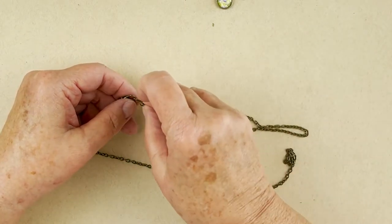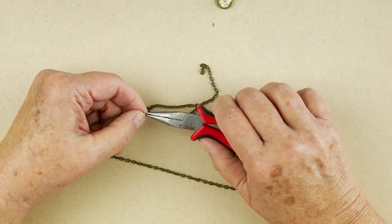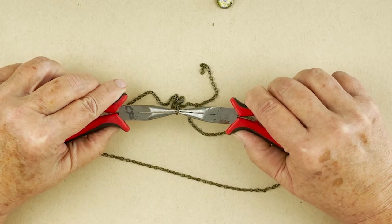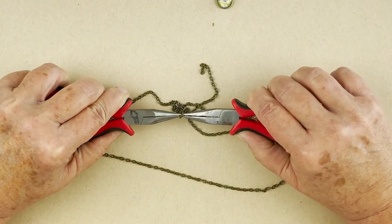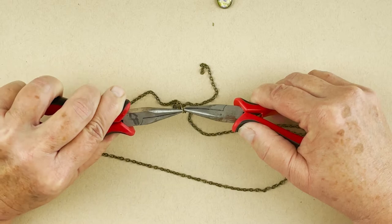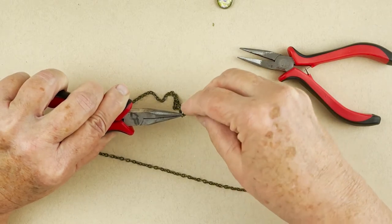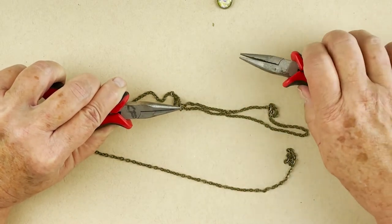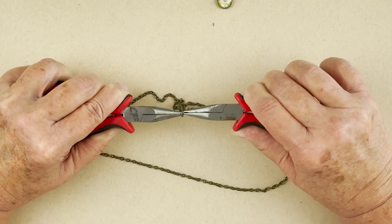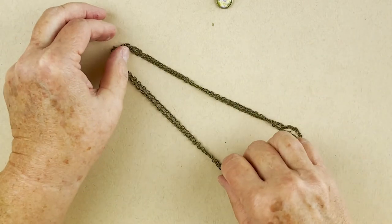We're going to put the end of the cut onto the jump ring. You need two pairs of pliers. I'm just gonna open up this tiny jump ring — it's a tiny one on here. You could also add some more jump rings if it made sense, but I'm just gonna use what we've got. I take the end of the chain and put it on, then close up that jump ring again, working it side to side. Then I just match those guys up.